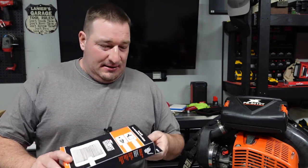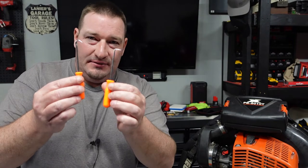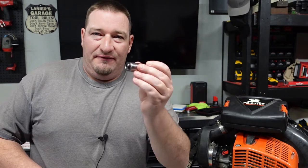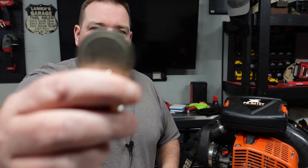A couple things you're going to need: you're going to need the do-it-yourself maintenance kit. This comes with your pre-filter, your air filter, your spark plug, and your fuel filter. This kit number is 90194Y if you'd like to go buy one. Next you're going to need some type of hook to get the fuel filter line out of the tank. Then I have a 5/8 spark plug socket and a small extension with my 3/8 ratchet to get the spark plug out. You will also need some type of gap gauge — this spark plug needs to be gapped to 0.026.